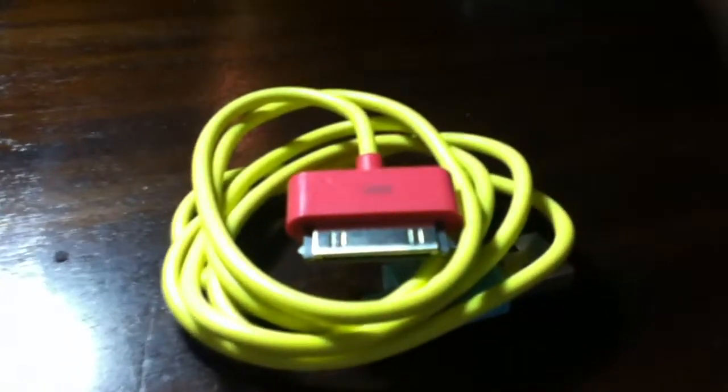Hey there YouTube, today I have my last review of the day, and it is on the multicoloured iPhone USB cable charger.